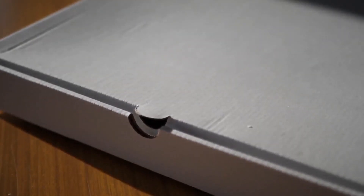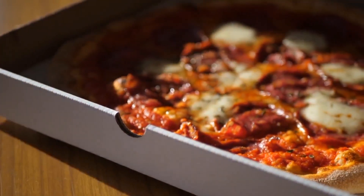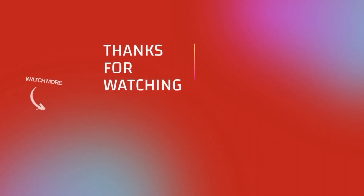Furthermore, transporting and storing square-shaped boxes saves space compared to circular boxes.